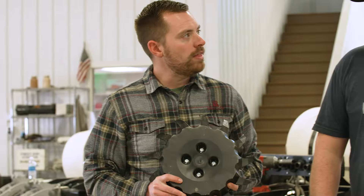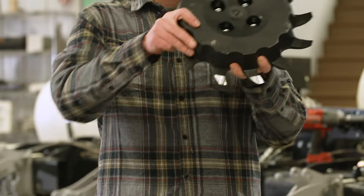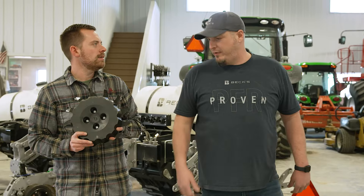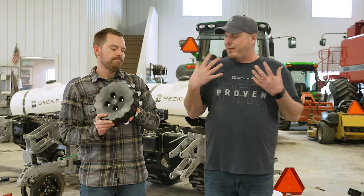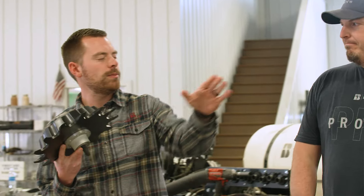Colin, do you remember what the third thing was? Some kind of spiky wheel with a hard plastic-looking thing on the outside? No — it was row cleaners, actually. That was the third thing we talked about. Gotta have row cleaners. We want to be able to clean that furrow in front of that row unit. That's right — good clean strip cleaning too.